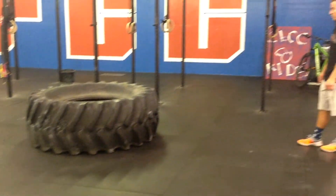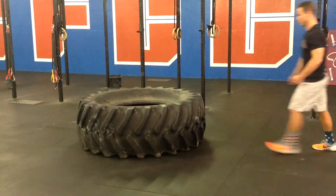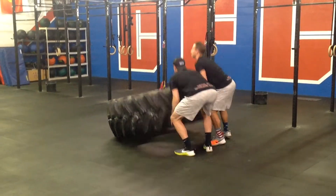At the call of 3-2-1-Go, athletes will begin working. For the RX division, up to 2 athletes may touch the tire at a time. One athlete can flip it on their own, or 2 athletes can flip it together if they choose to.